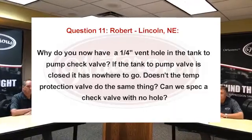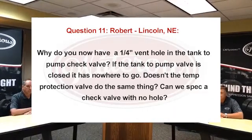Moving on to question 11 — Robert from Lincoln, Nebraska asks: why do you now have a quarter-inch vent hole in the tank-to-pump check valve? If the tank-to-pump valve is closed, it has nowhere to go. Doesn't the temp protection valve do the same thing? Can we expect a check valve with no hole? That vent is basically about an eighth of an inch hole that's drilled into it typically.